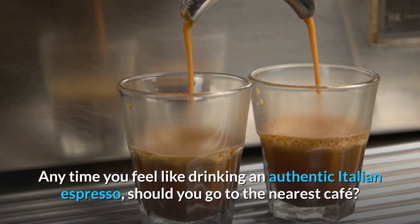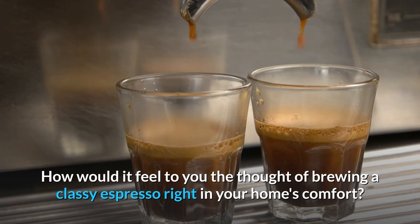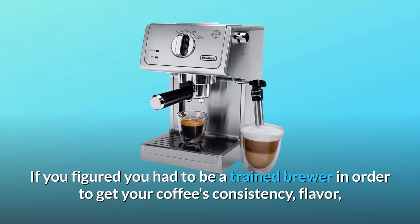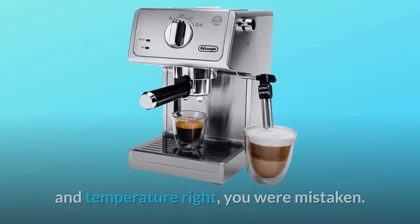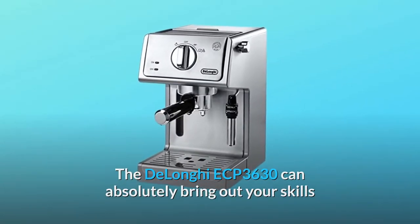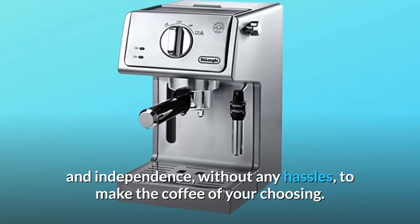Any time you feel like drinking an authentic Italian espresso, should you go to the nearest cafe? How would it feel to brew a classy espresso right in your home's comfort? If you figured you had to be a trained brewer in order to get your coffee's consistency, flavor, and temperature right, you were mistaken. The DeLonghi ECP 3630 can absolutely bring out your skills as a brewer, as it allows you full autonomy and independence, without any hassles, to make the coffee of your choosing.